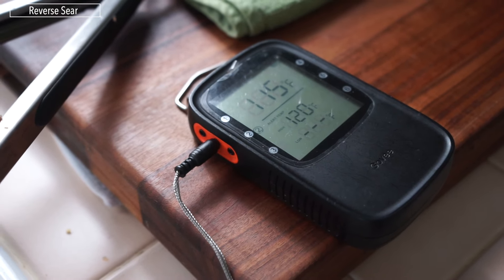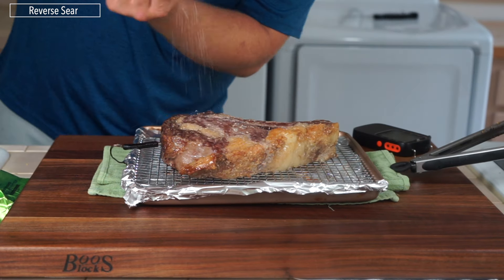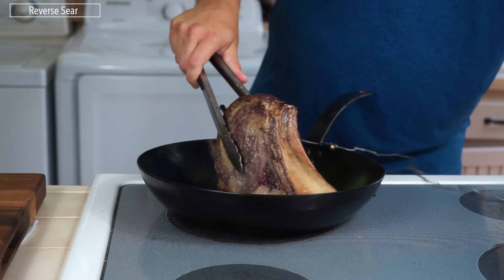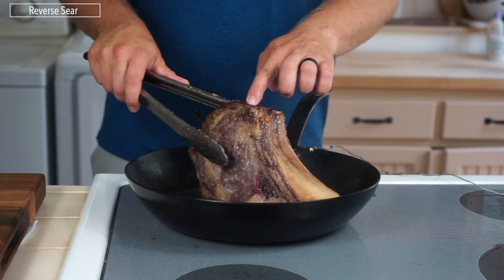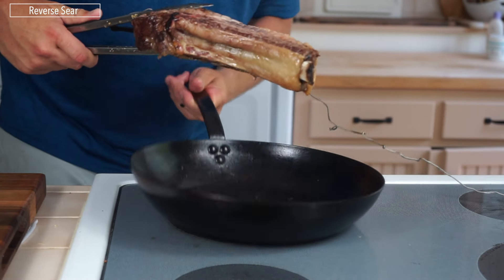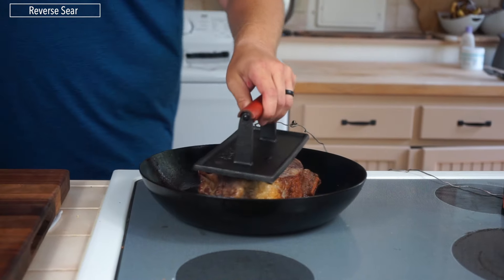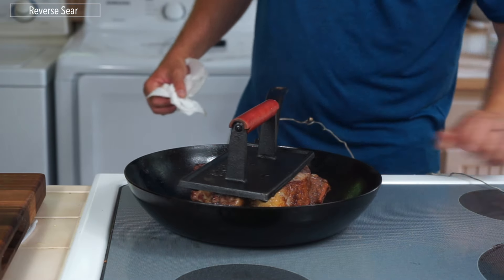Once that steak hits 115 degrees, you're going to take it out of the oven and pat it dry on the side you want to sear first. After patting it dry, give it a nice re-season, and start by searing the fat cap on the steak. You can trim this if you want, but I prefer not to because I like having that fat to give me extra oil in the pan. Once I have a little bit of that fat in the pan, I put the steak in and sear it really hard. I also put a grill press on top to ensure a nice crust from edge to edge. You can leave the thermometer in and take the steak out whenever it reaches your desired level of doneness.